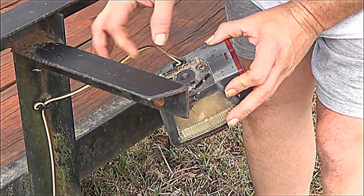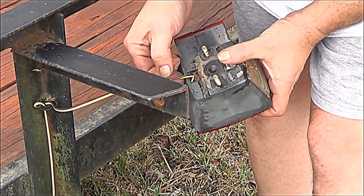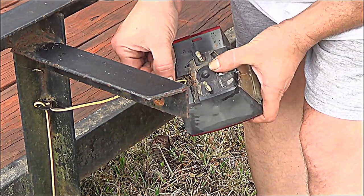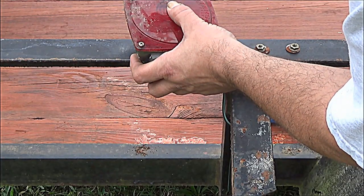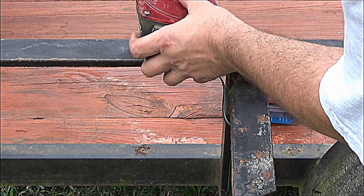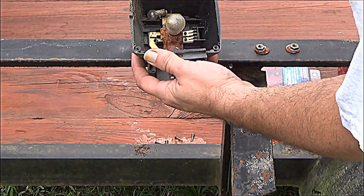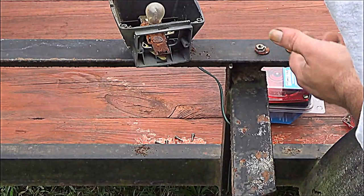I'll open this up and take these wires out. The yellow wire is for stop and turn, and the brown wire is for the taillight. It's got Phillips head screws in it. There's that wasp nest I was talking about. It's pretty corroded in there. There's one of the lights — just came out.